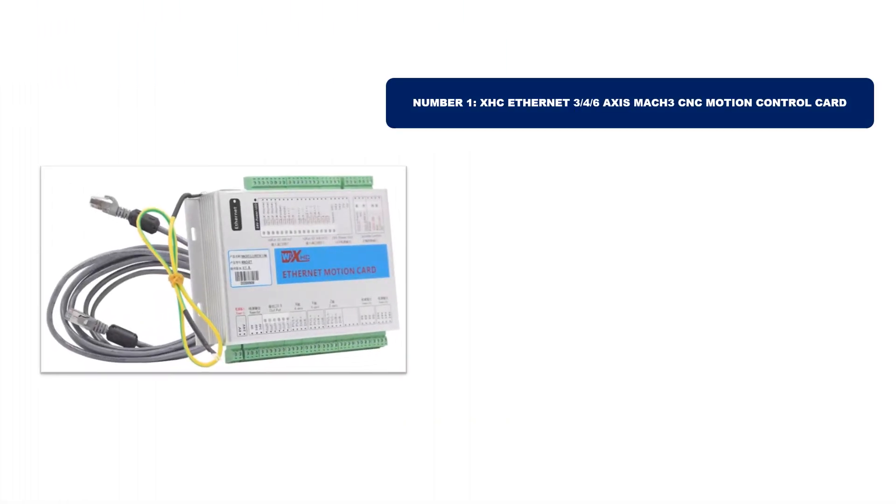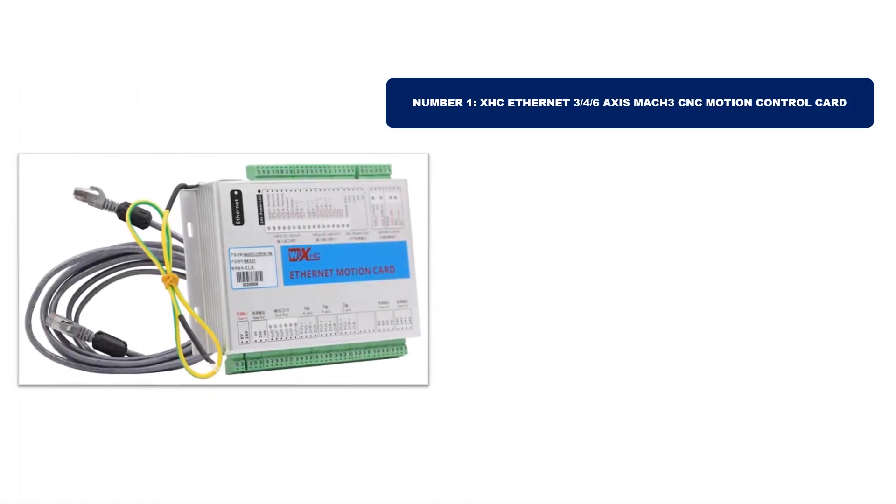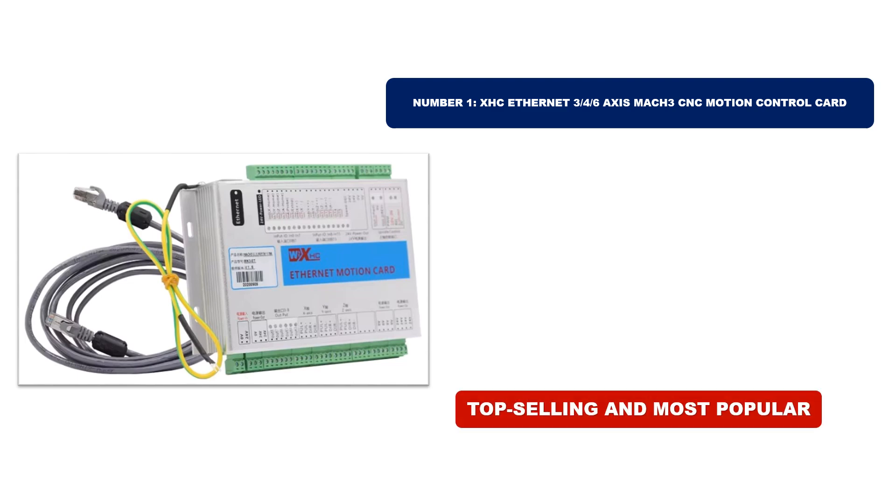Number 1. This product stands out for its exceptional quality, stellar reviews, and unbeatable value. It's the top-selling and most popular item of 2024, making it a must-have for everyone.